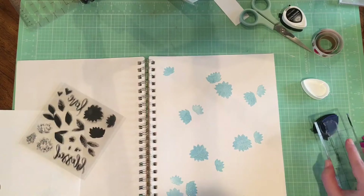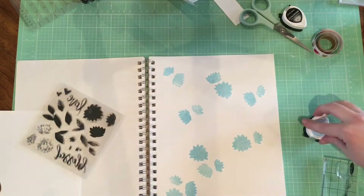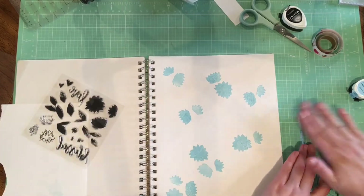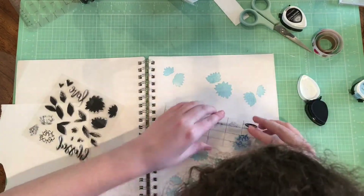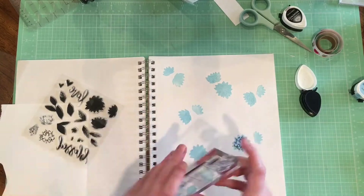I'm just going through and stamping these three different flower sizes throughout this page. I'm just using an inexpensive sketchbook because that's what I had around, and I'm using my Memento Dew Drop inks because that's what I've got on hand.